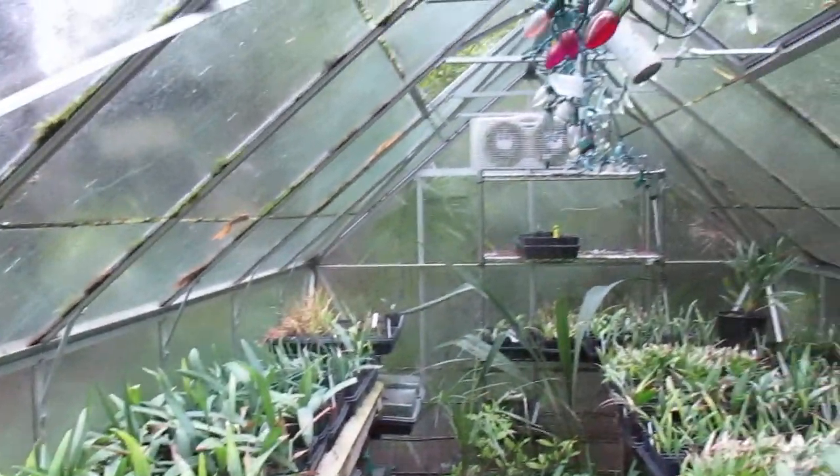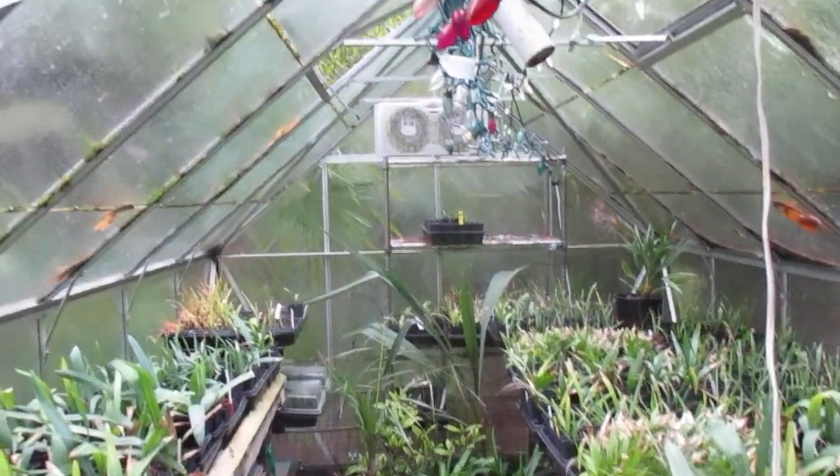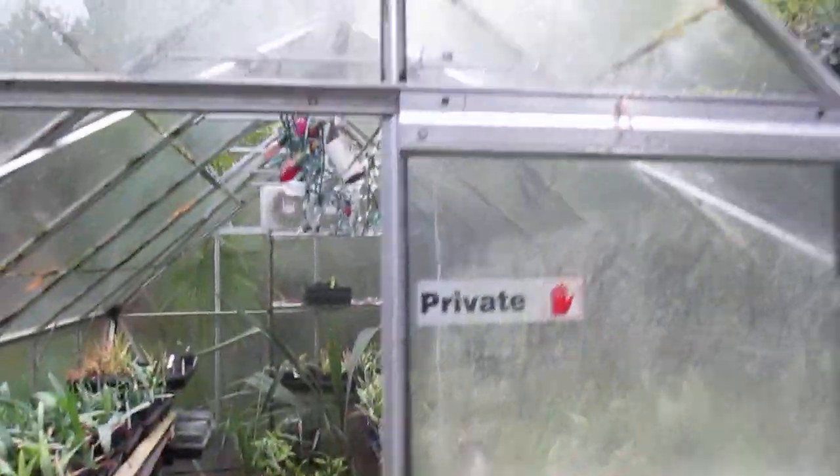The palms are much happier when we got some sun blasting in here and heating it up. It does warm up on a winter day when you get sun. This is an 8x12 glass greenhouse.